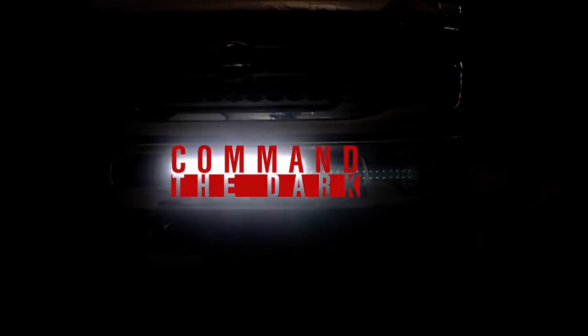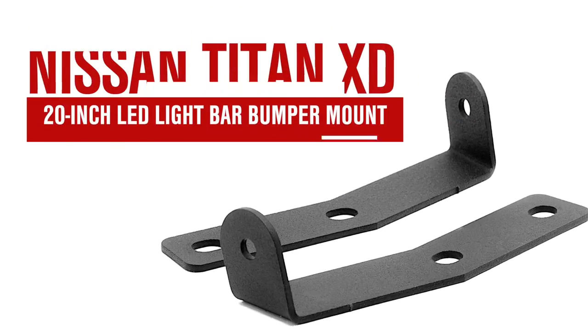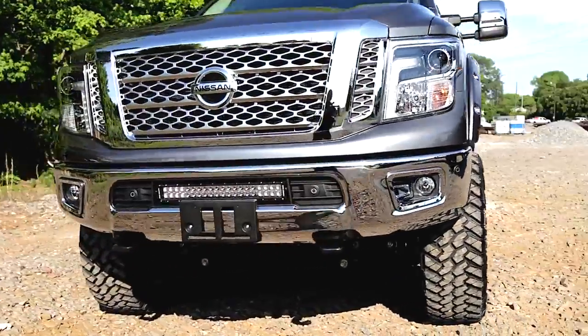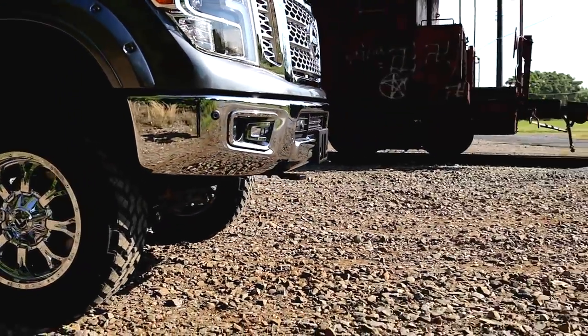Bring LED power to your Titan XD with Rough Country's 20-inch LED Light Bar Bumper Mount Kit. This mounting solution allows you to easily install a 20-inch LED light bar in the factory bumper recess on your Nissan Titan XD.